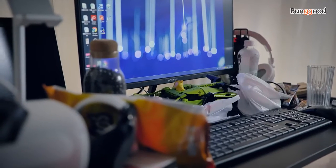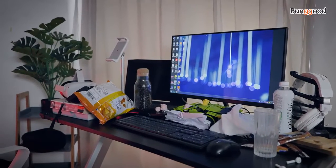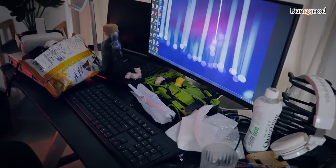But you can also see how messy and dirty my desktop is — it's hard to present my new keyboard. So I think I should tidy up my desktop. Let's do it.